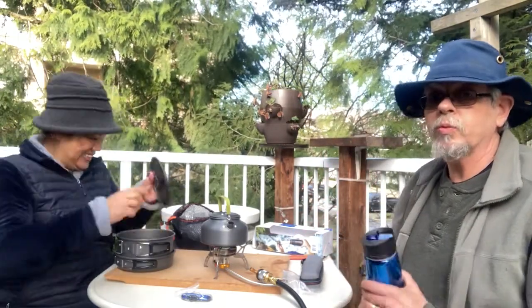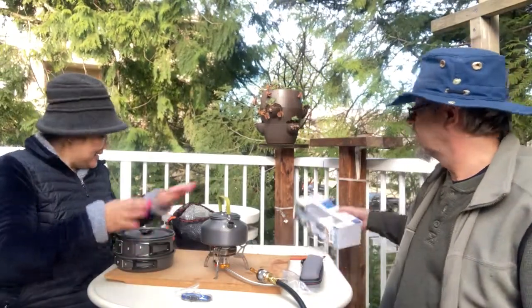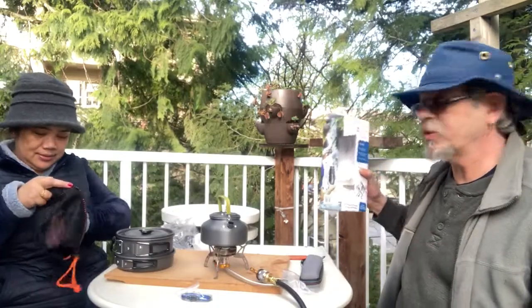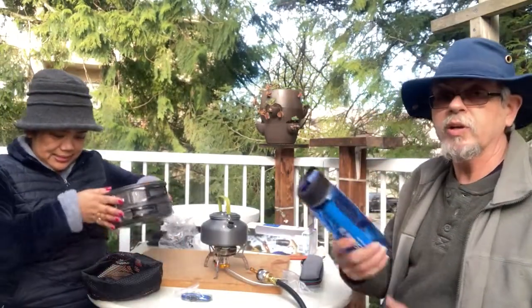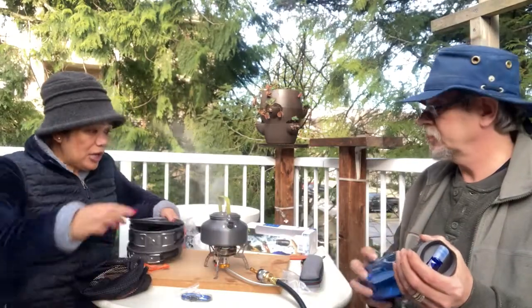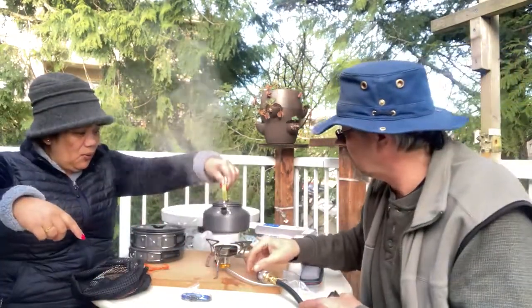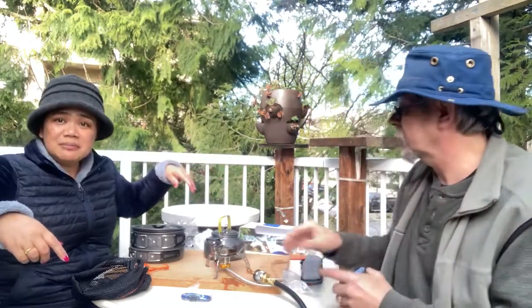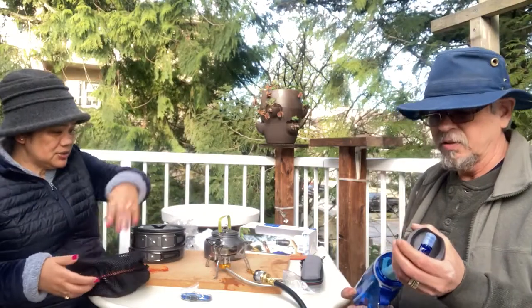Also, what we've got is what they call a LifeStraw — nothing's sponsored on this video. The water is boiling — take it off, turn it off. So that's five to six minutes boiling time, which is not bad.